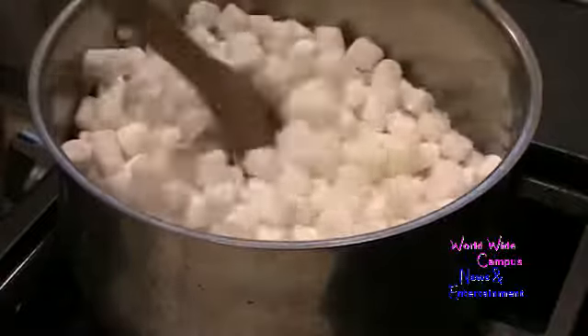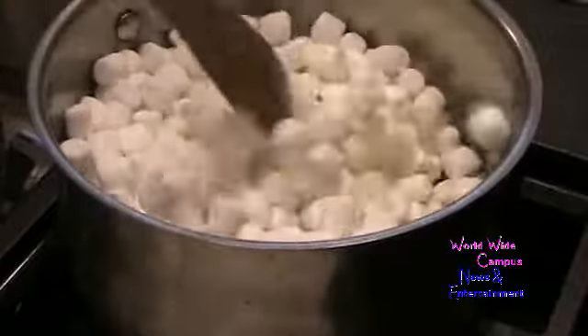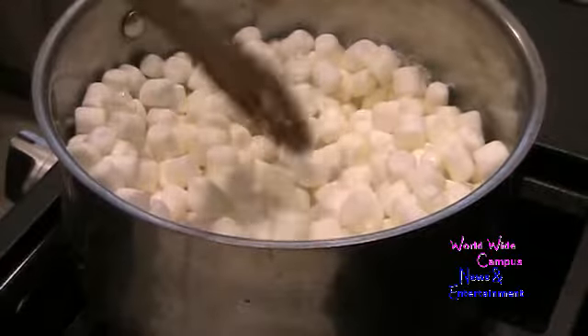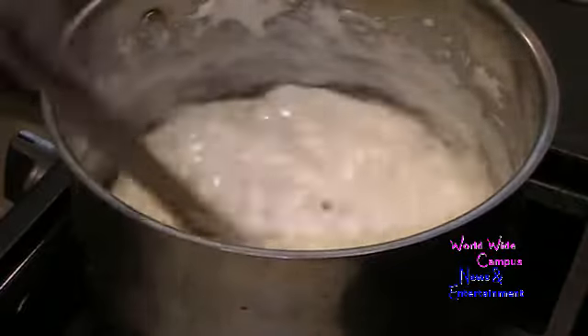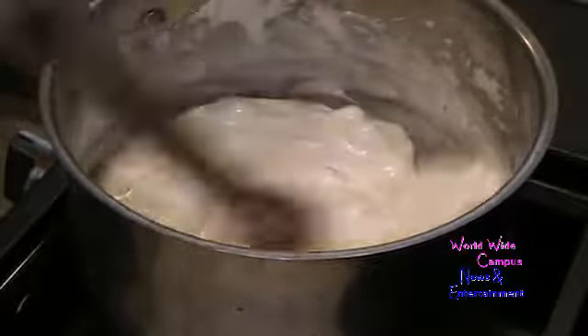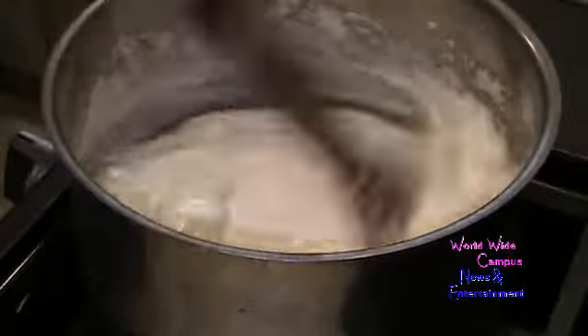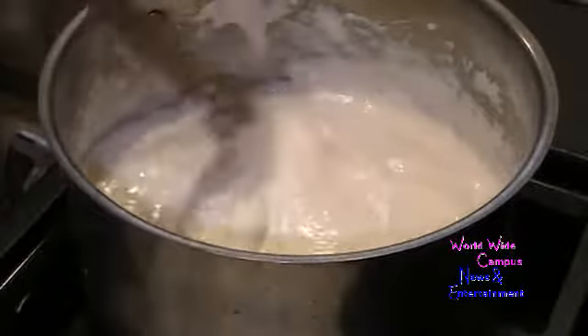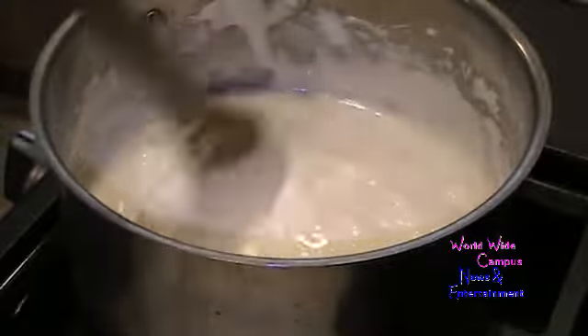Now we're going to melt these marshmallows after the butter has melted first, just to get them nice and puffed. Keep stirring — I transferred to a little bit lower, so medium-low heat. The marshmallows are almost fully melted, so go ahead and remove from the heat.